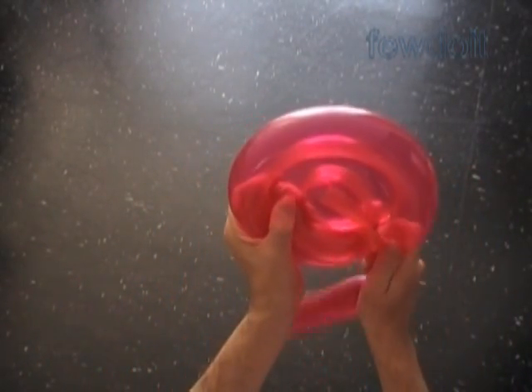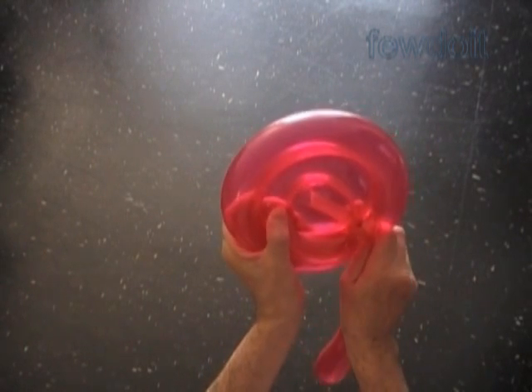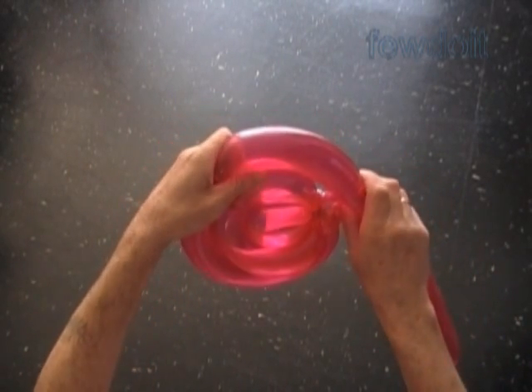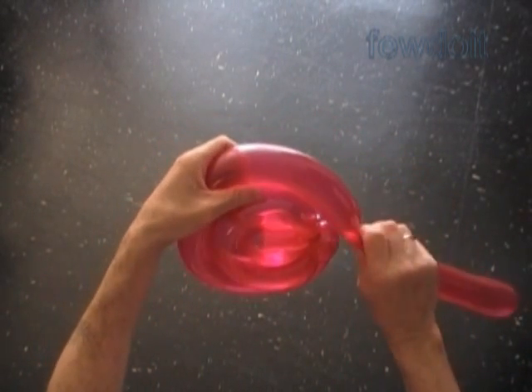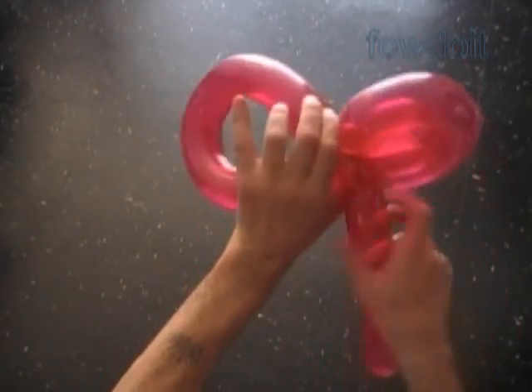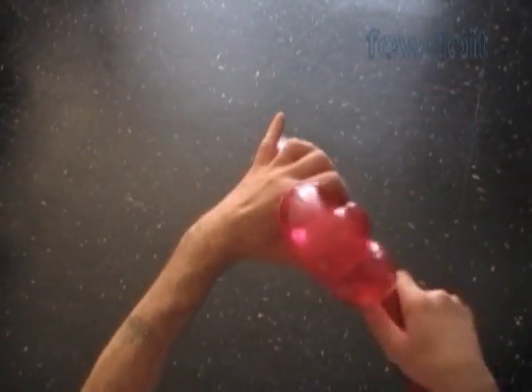We can use the rest of the balloon as a handle, or we can make a larger size sculpture. Let's measure the size of the fifth bubble. Wrap the balloon around the fourth bubble, slightly stretching it at the same time. Twist the fifth bubble at this spot, and then lock both ends of the fifth bubble in one lock twist. The rest of the balloon is the sixth bubble — I'm going to use it as a handle for our lollipop.